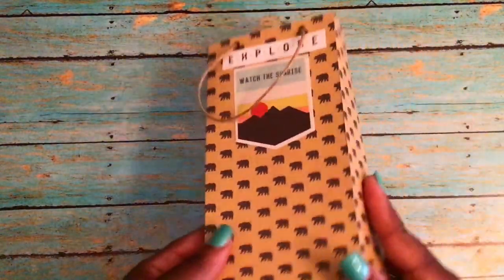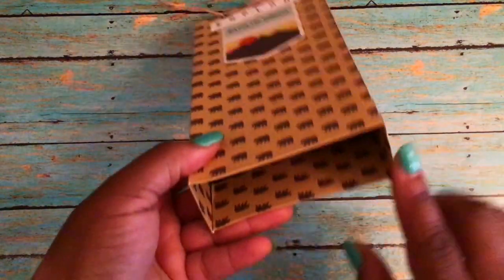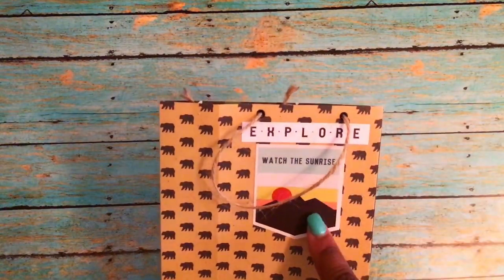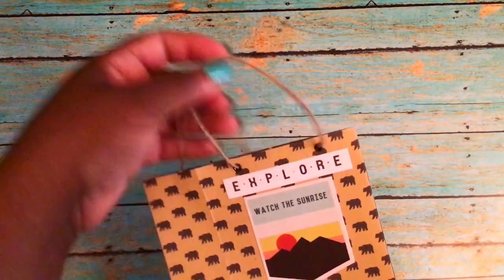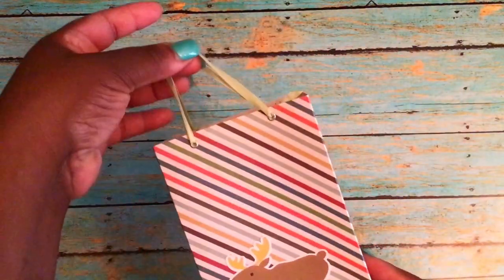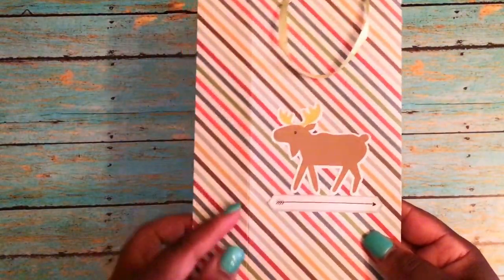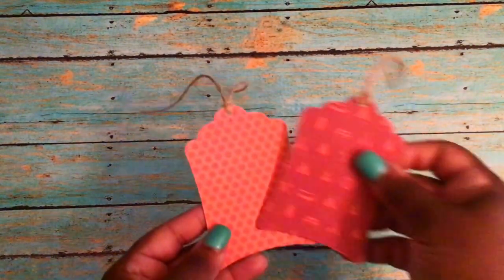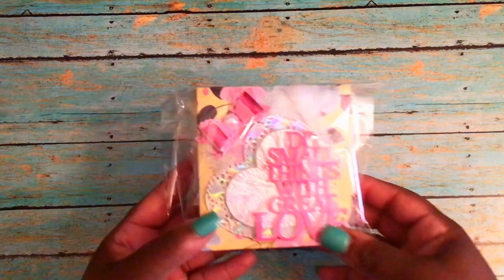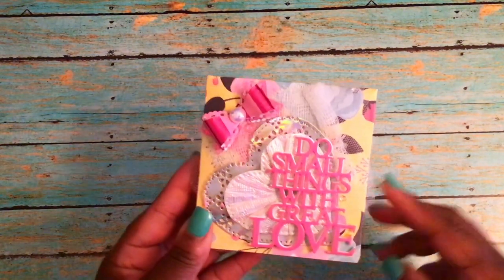She's also included this package with some gift bags — two little gift bags that fold flat. When I'm ready to use them I can just put my adhesive on. This one has a sticker on the front that says 'Watch the Sunrise' with another sticker that says 'Explorer,' and has some twine on top with little black eyelets. There's also another one with little ribbon and eyelets with a little moose with some stripes. She's also included two little tags with twine and chrome hardware on the back.